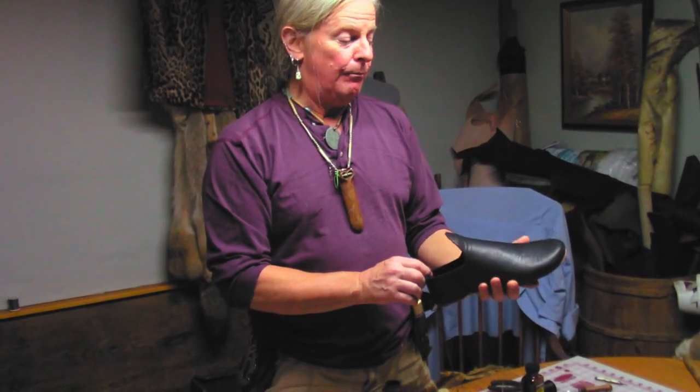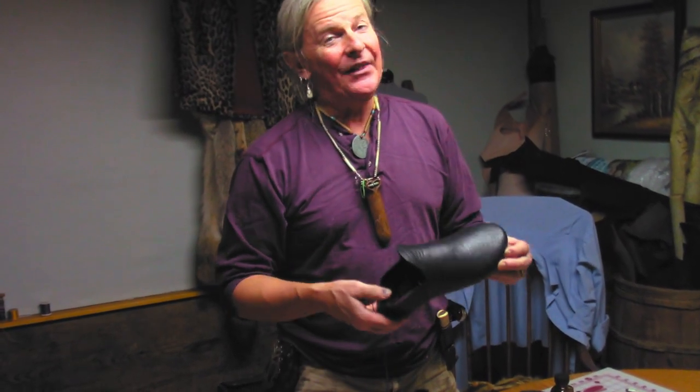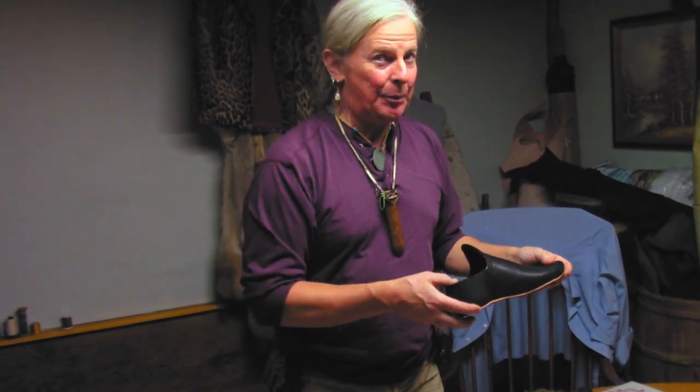These will actually be a pair of boots, but doing the uppers — that's the easy part compared to putting a sole on. And this is my first go at it, so I'm kind of pleased.